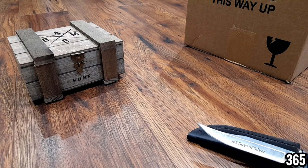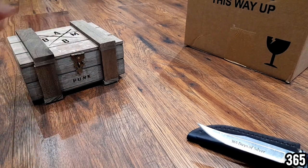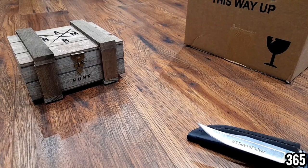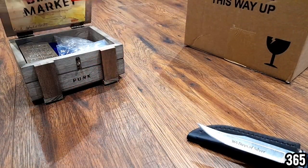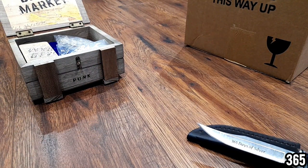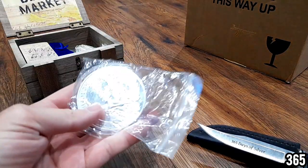Hello fellow stackers, 365 here. Welcome back to my channel. In today's video I'm going to be showcasing some larger pieces of silver, and I'm also going to be doing an unboxing. First of all, let's get into the silver. This is silver you've probably seen before, but I thought it'd be nice to get all the larger pieces out that I have in my YouTube stack in one go so you can see them.